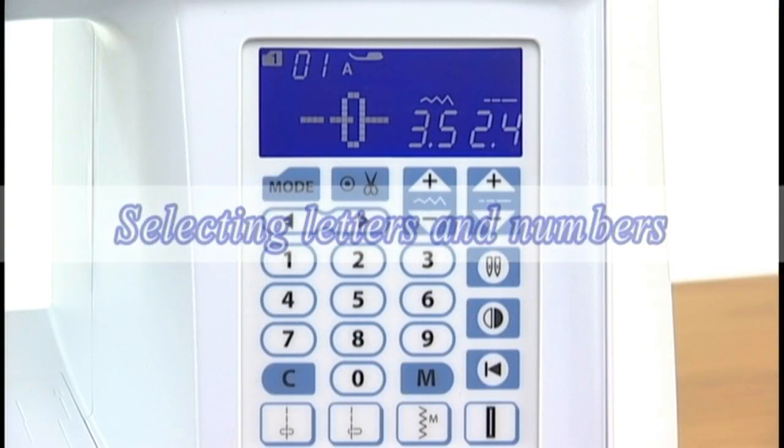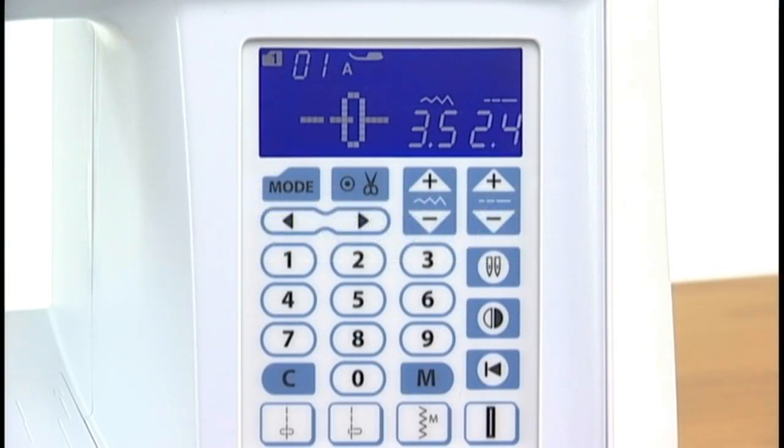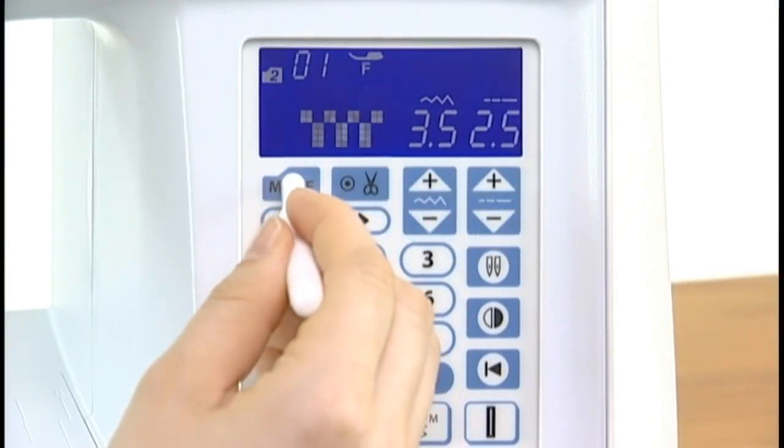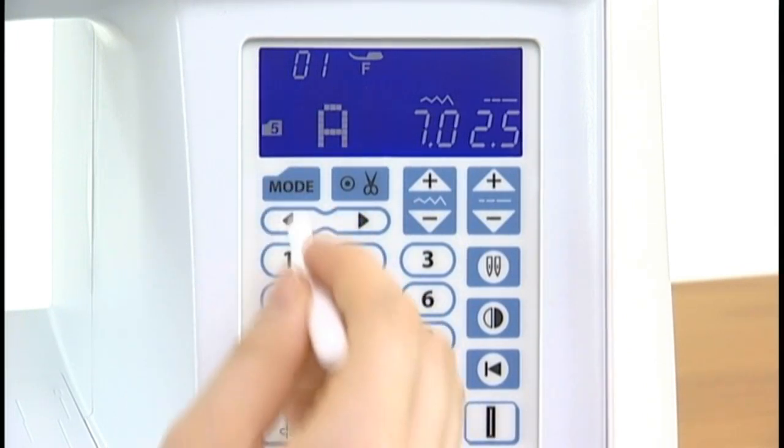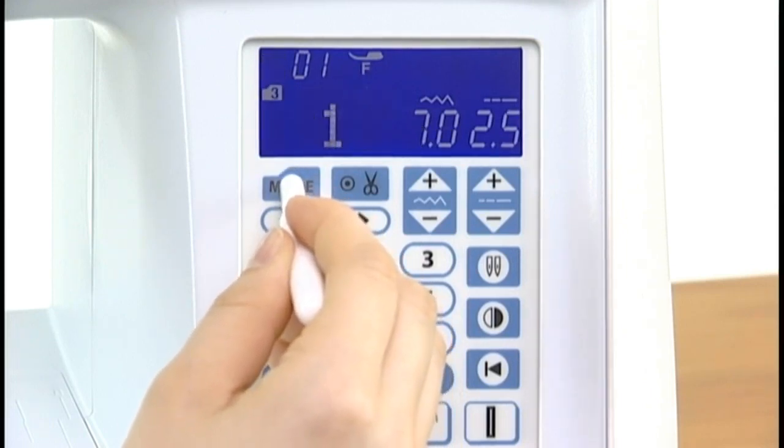Selecting letters and numbers: press the mode key to choose mode 3, 4, or 5 for letters and numbers. Select the desired character by pressing the number keys.